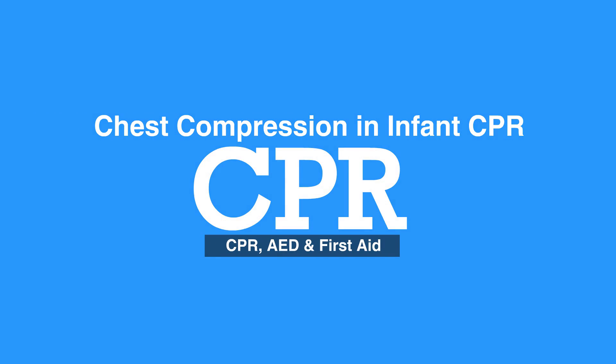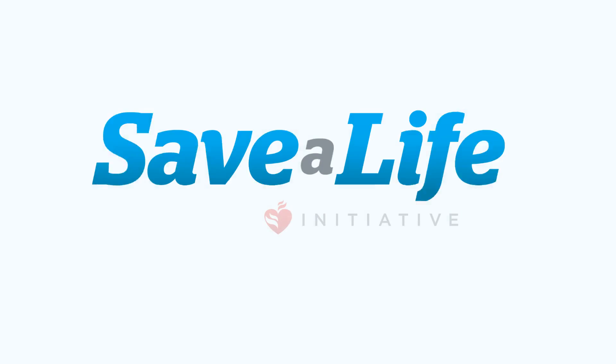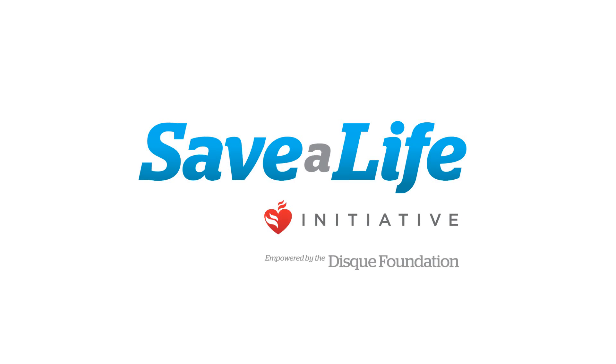This concludes our lesson on chest compressions in infant CPR. Next we will review the steps of giving breaths in infant CPR.